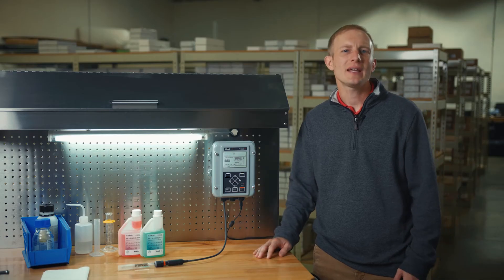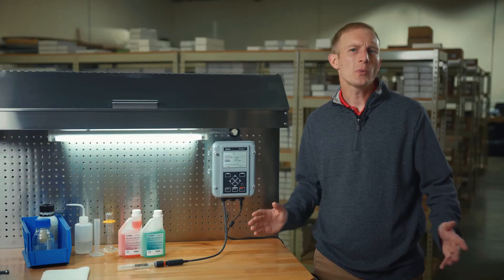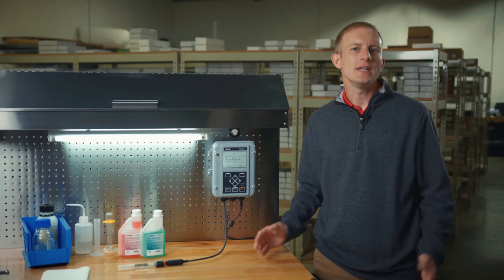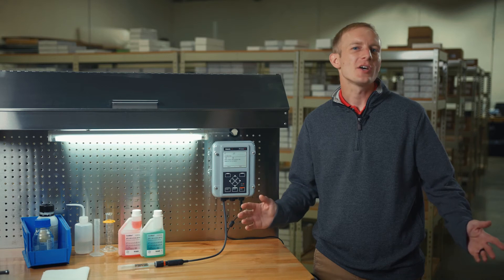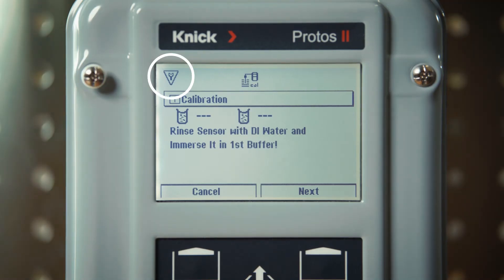We will select the KINIC CALMAT buffers and press enter to continue. Once we are ready to perform our calibration process, we will select the next button and move to the first steps. As you can see, once the calibration process begins, the transmitter enters a hold mode holding the output to the control system. This is also indicated by the wrench icon in the top left corner of our display.